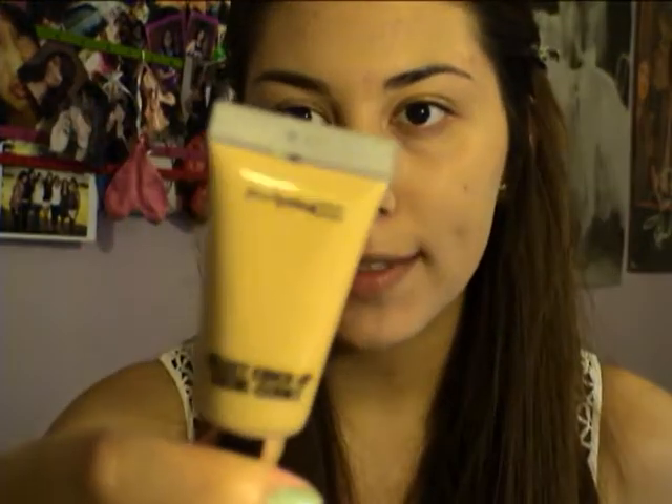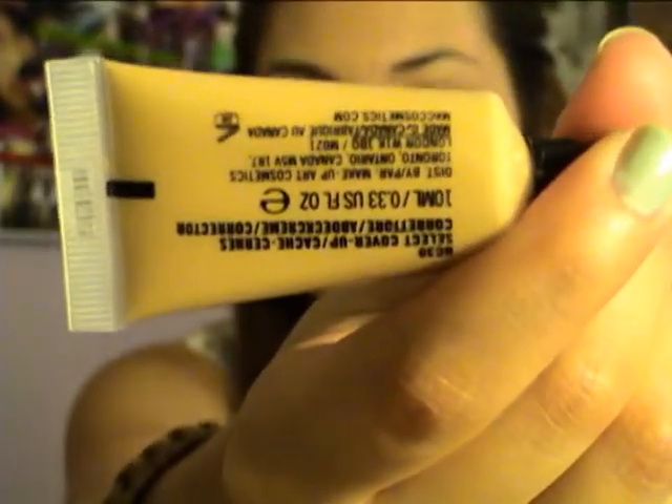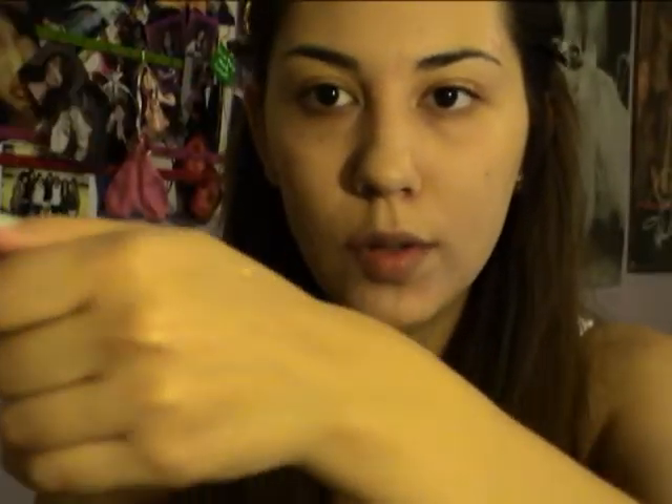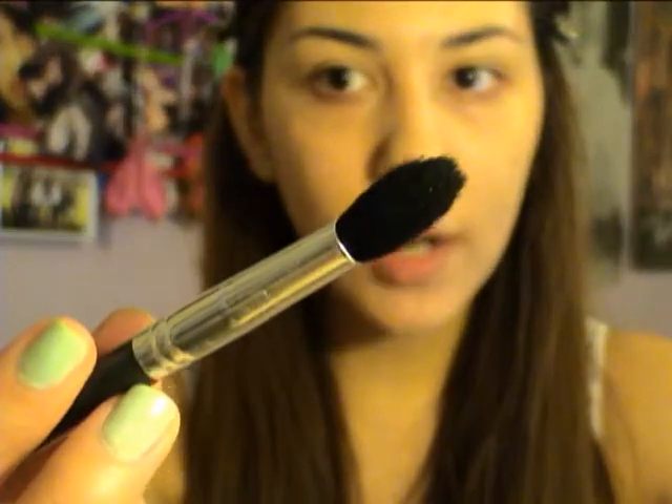Next is concealer. The product I've been using is the MAC Select Cover Up — I just picked this up, and my sister really likes it and told me to try it. This is in the color N30. Normally I'm N20 but they didn't have it, and this one actually turned out to be my shade, so it's pretty perfect for my skin. I like to take that on the back of my hand, using it as a palette, and I just need a really small amount. It has a great texture though it dries pretty quickly. I take a flexible blending brush, dip it in, and just place it onto the areas where I need to conceal.